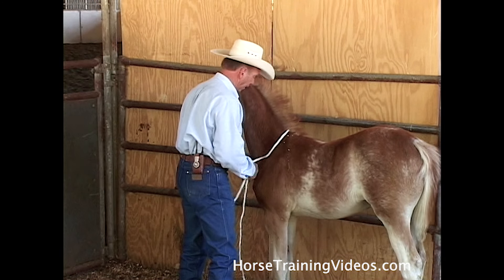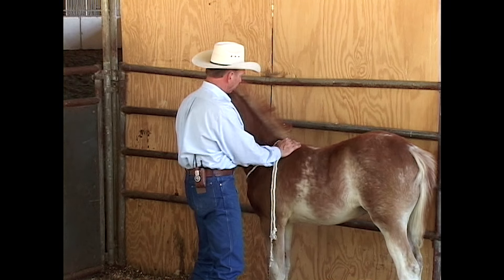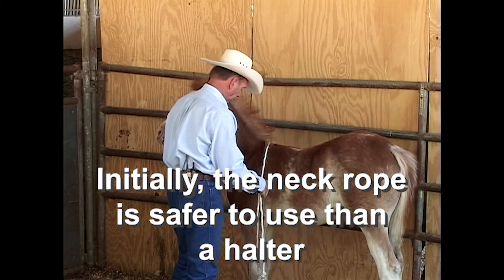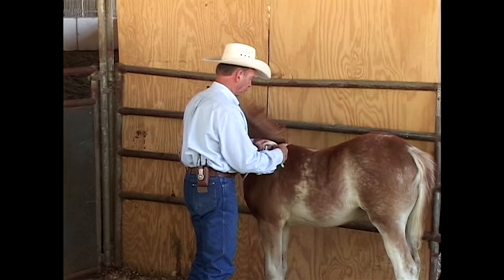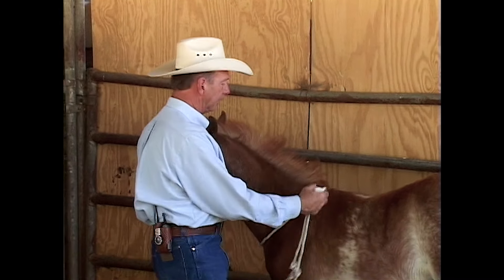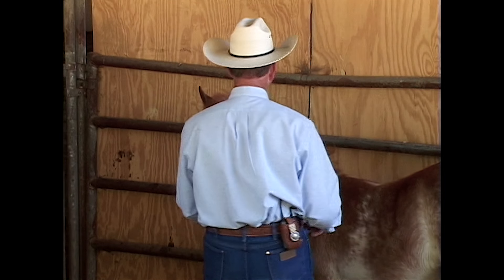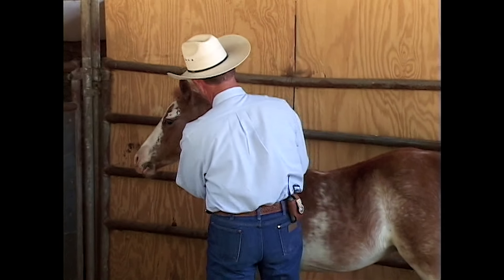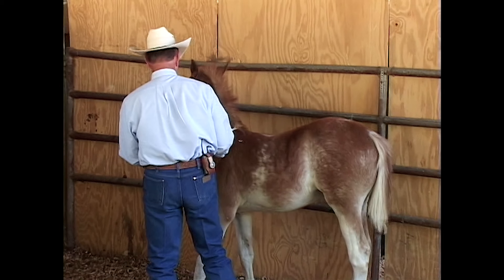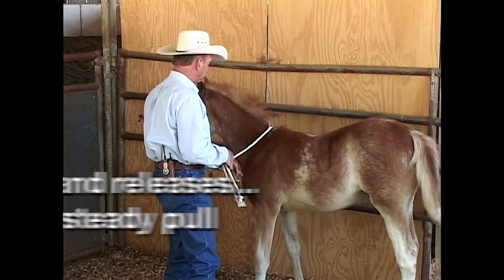The reason I'm not going to try to get a halter on him right away is because if you try to pull a baby colt by its head with a halter right off the bat, you're going to cause him to flip over backwards nine times out of ten, or at least cause him to fight real bad. But you can put a neck rope on one. I just took a normal piece of rope, tied a knot in it, and now I've got something I can pull this colt with. I'm going to let him feel this rope. Now that he's over his initial fear, he's not too bad. Everything I do with this rope is going to be pulls and releases.